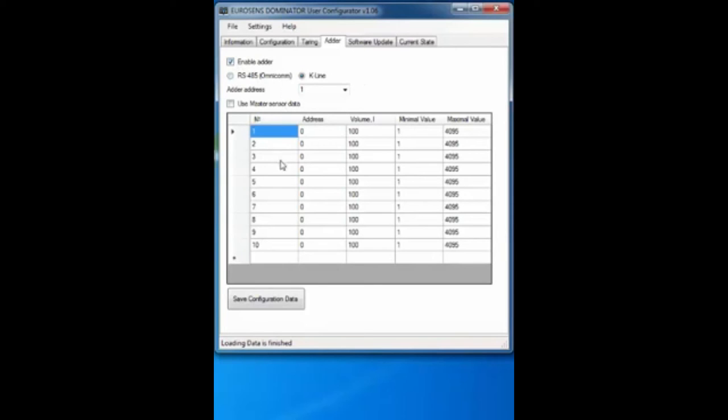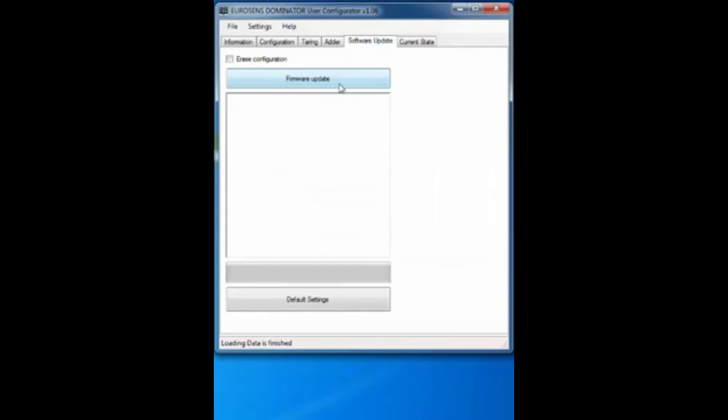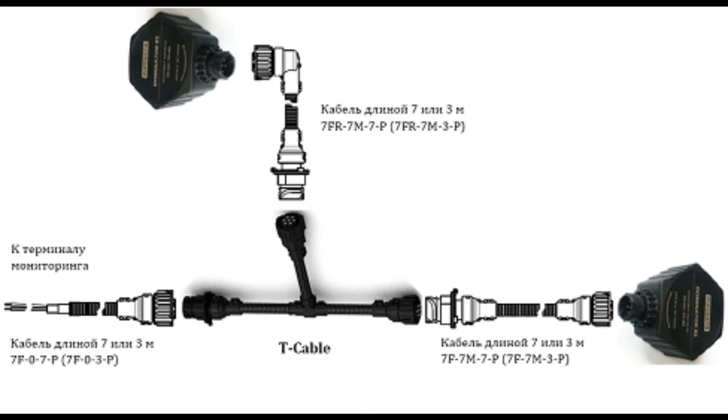The Addir option is used when you need to connect several sensors to a single RS-232 interface. In that case, one sensor works as an addir and gathers volume information from other sensors. The addir network can be organized via RS-485 or CarLine. To use addir mode, all sensors in the network must have a tank calibration table stored in memory for correct calculation.